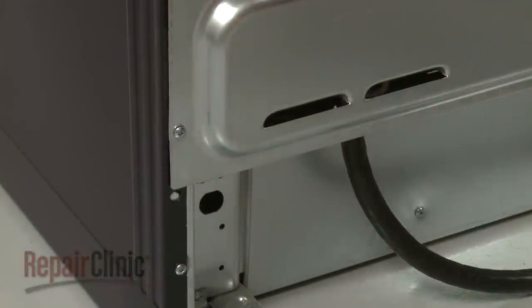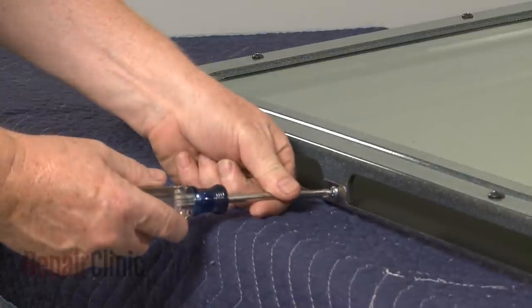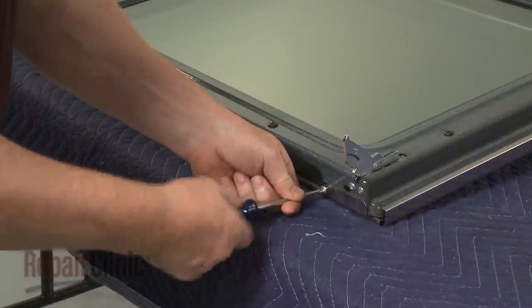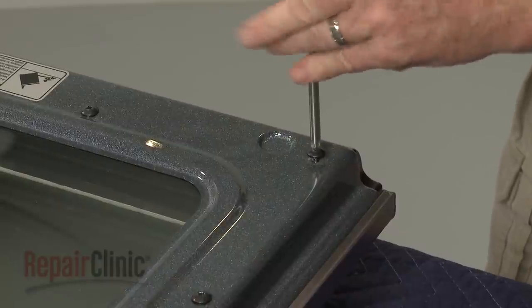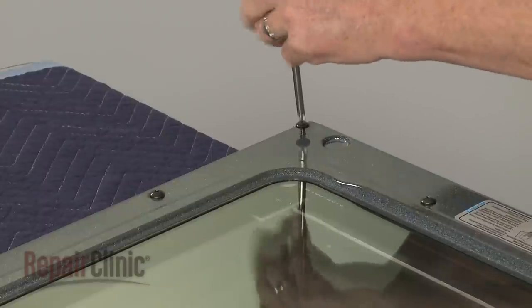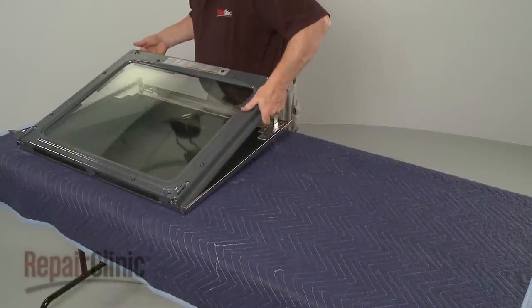To replace the oven door handle or hinge, use a Phillips head screwdriver or a number 2 square drive bit to unthread the three screws on the bottom of the door assembly. Unthread the two screws in the upper corners. With the screws unthreaded, you can lift out the inner door panel.